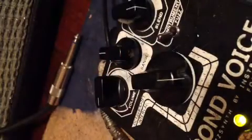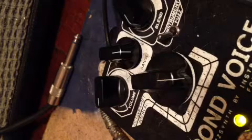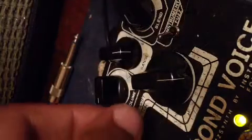Let's go to the perfect fifth below. Let's start with the blend all the way that way — let's get a system going. This is personally my favorite interval in the box.